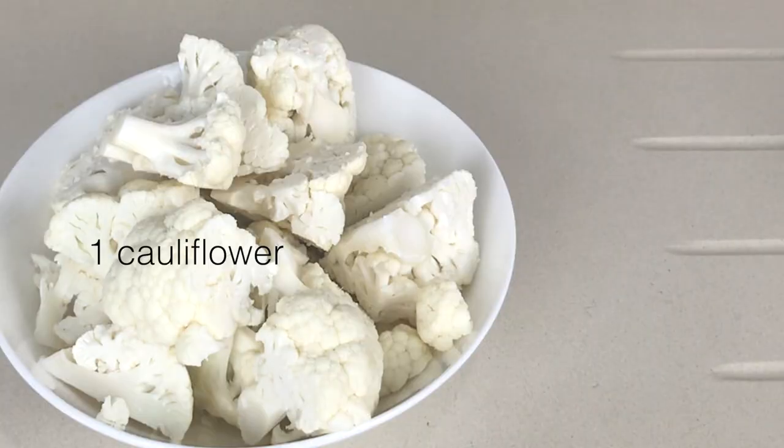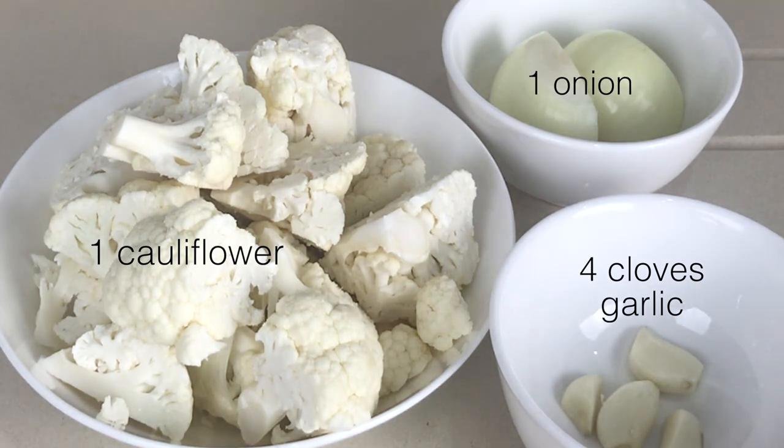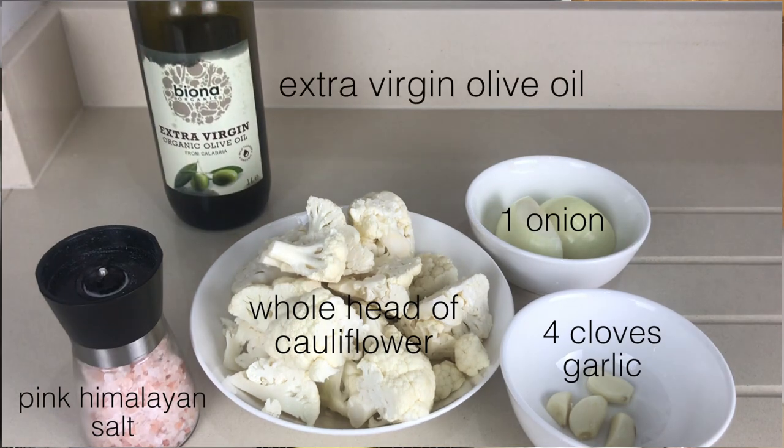For this recipe I use one whole head of cauliflower, one onion, and I've actually got four cloves of garlic. You can add celery — I don't, because the children don't like it — and then I cook the onions and the garlic in some Biona extra virgin olive oil, and then I add a little bit of pink Himalayan salt to season.